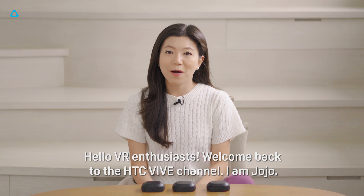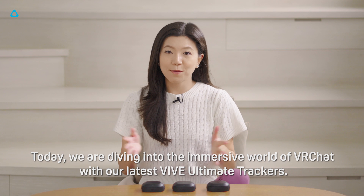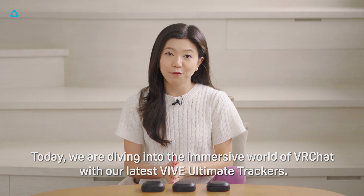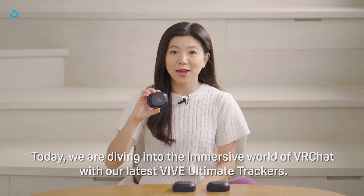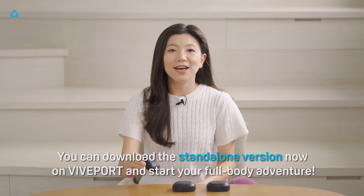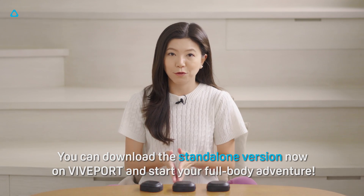Hello VR enthusiasts, welcome back to the HTC Vive channel. I'm Jojo. Today we are diving into the immersive world of VRChat with our latest Vive Automate trackers. You can download the standalone version now on Viveport and start your full-body adventure.